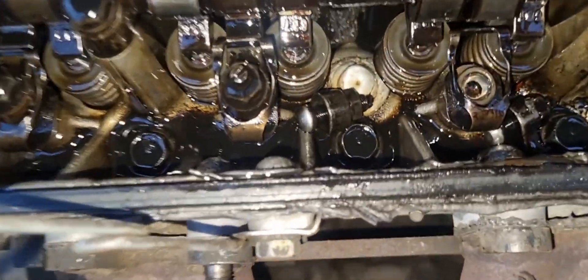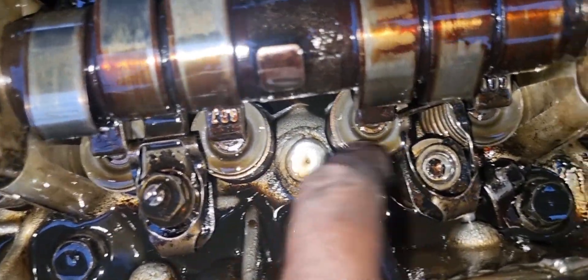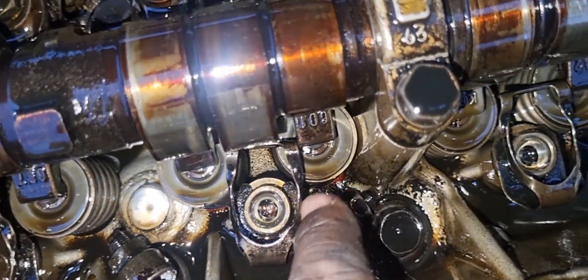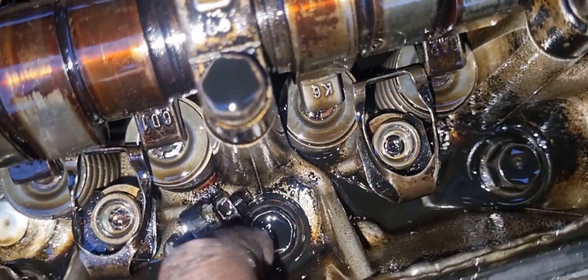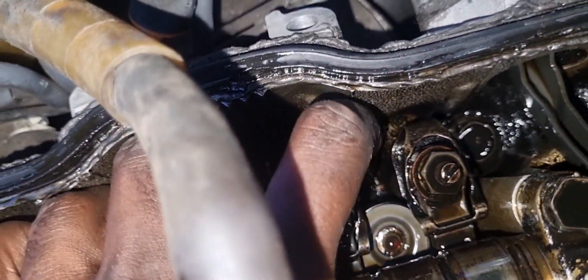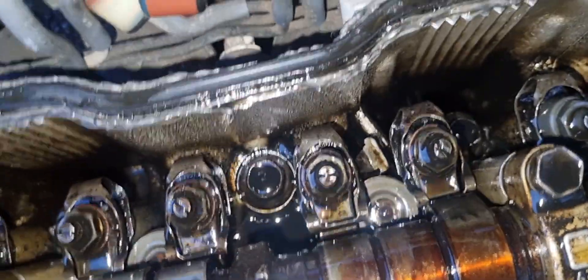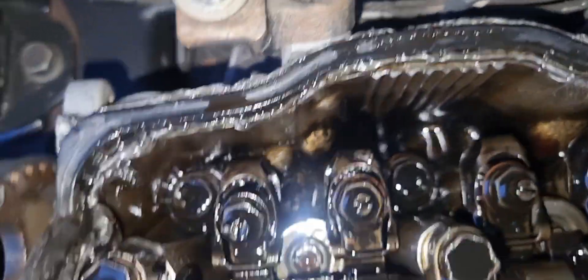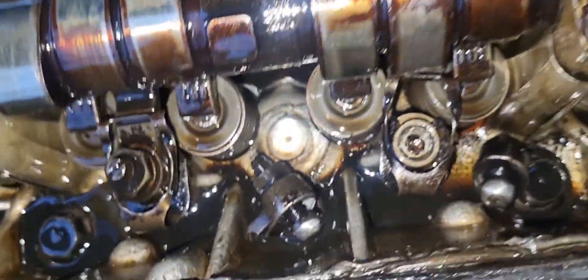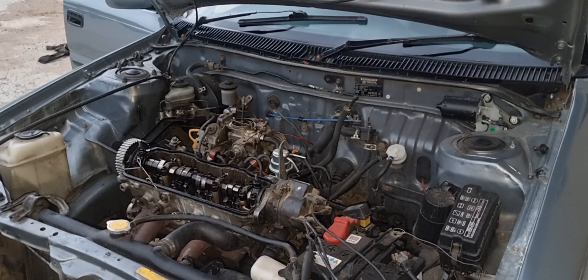Looking inside, we found some broken pieces. These are our rockers — they're supposed to help open and close our valves. We've got about three broken rockers, and we managed to recover those pieces. Luckily they were still on top of the cylinder head. We also found that the cam caps are broken, so those will also be replaced.